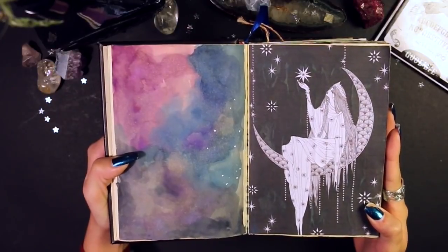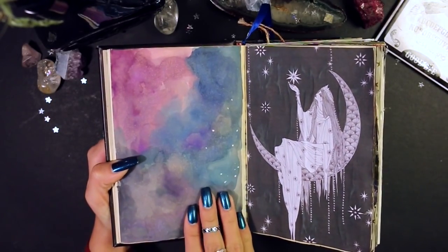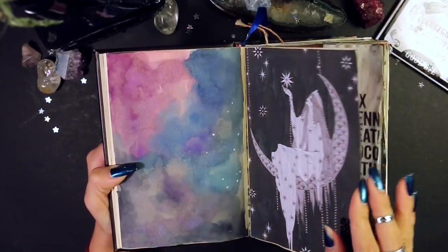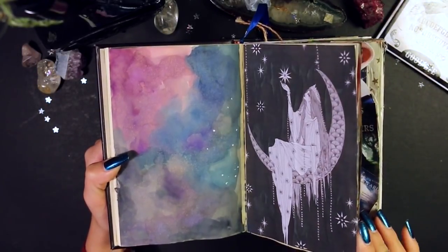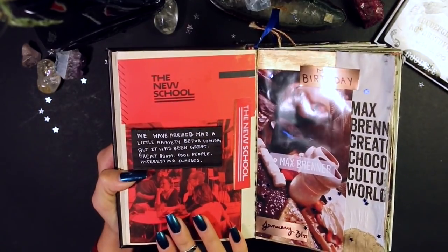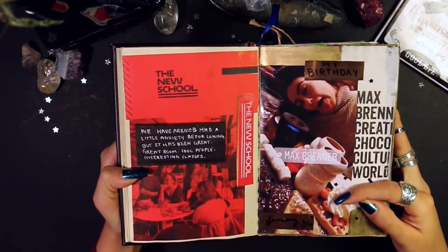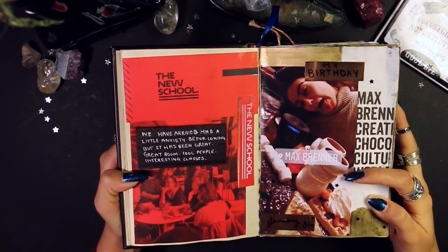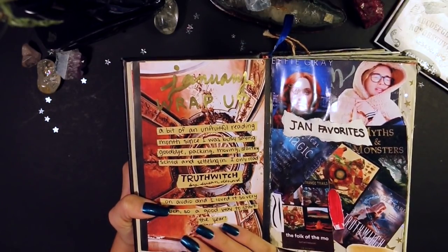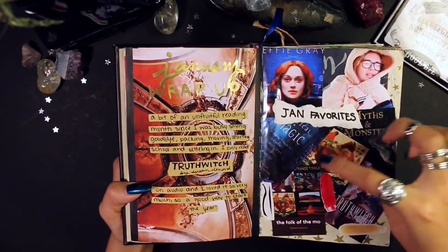This next page I never finished — I was waiting for it to dry so I could go back in with watercolors and make it better, but I never did. As you'll see throughout this journal I had some rough patches, so there are a lot of unfinished things. Next I started college and did a little page dedicated to that. Then it was my birthday on January 31st — I printed out a picture of me at Max Brenner. I also got really sick on my birthday, love that for me.